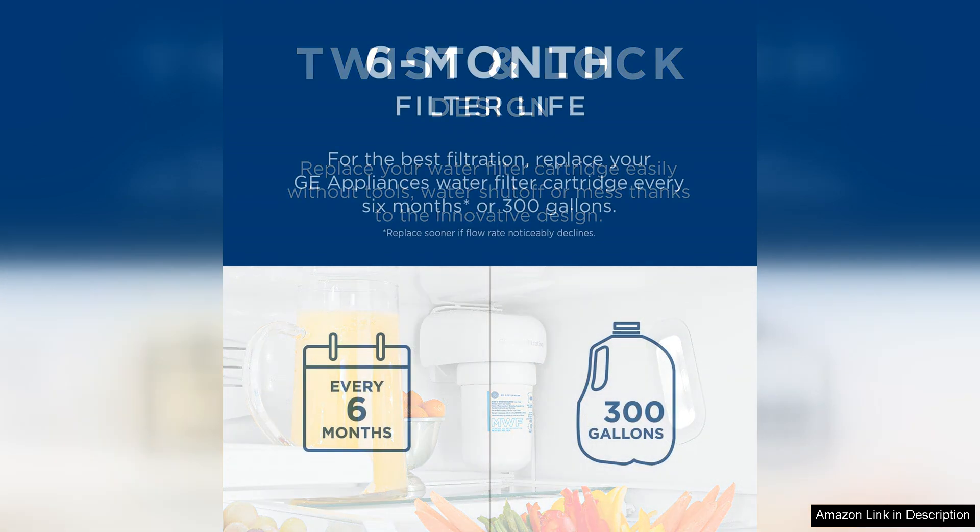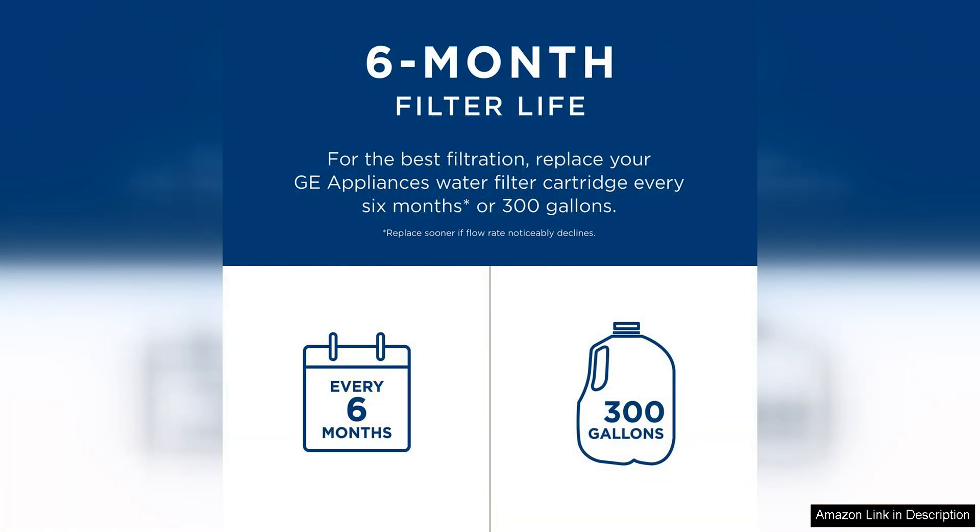Additionally, the filter has a long lifespan with a capacity of up to 300 gallons or six months, depending on your water quality and usage. This means you won't have to worry about constantly replacing the filter, saving you time and money in the long run.